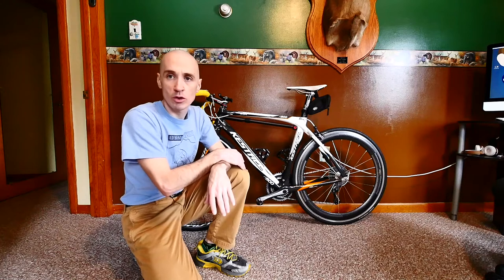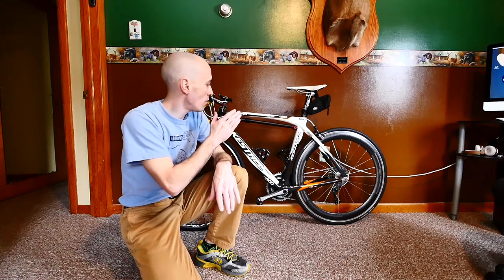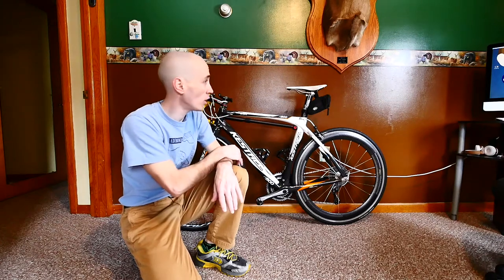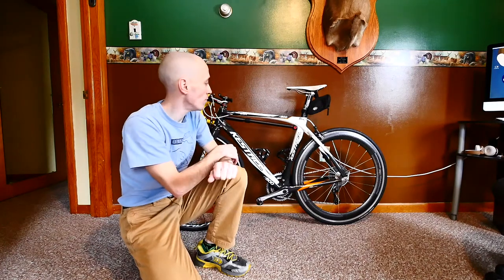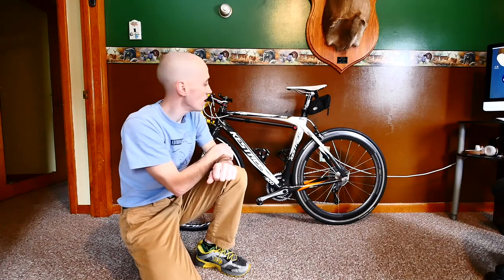I've always been the kind of guy that would fool around with CO2 cartridges and stuff like that, but I got to thinking I wanted to get a bicycle frame pump this year. I've been looking online recently and I found one that I think is an awesome bicycle frame pump.